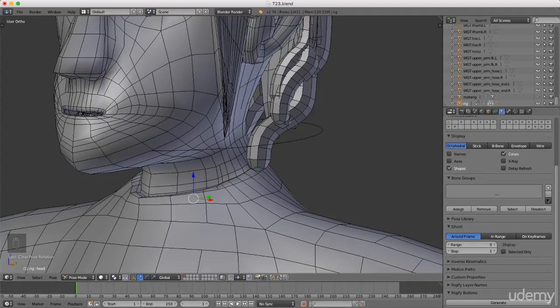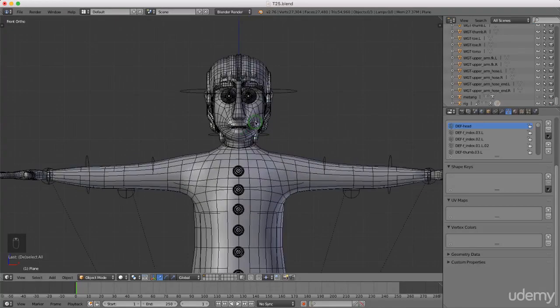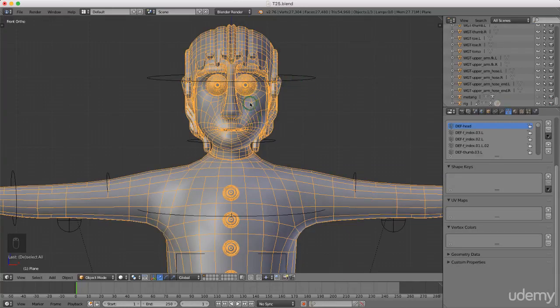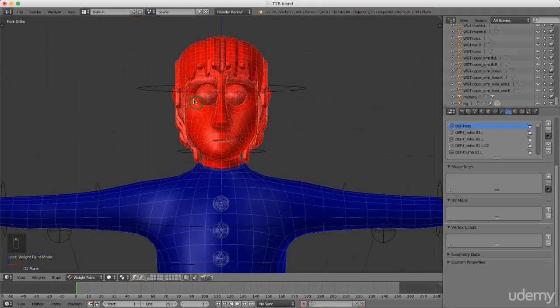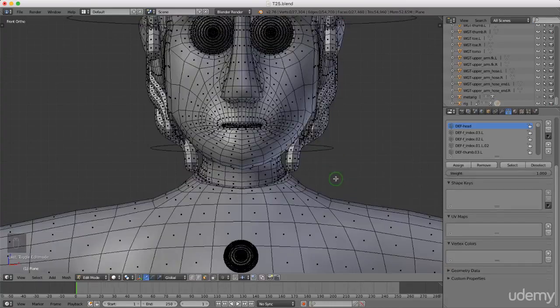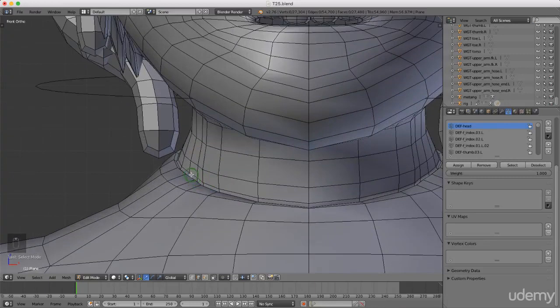Welcome back to the next tutorial. Today I want to continue where we left off and add a little more weighting to the neck control bone. Left-select the character, press Tab into Weight Paint mode — his head is currently fully weighted to the head control bone. I'll add a small amount of weighting to the neck area and reduce the amount from 1.0 to 0.5. Press Tab into Edit Mode, press Ctrl+Tab and select Edge mode, zoom in, press and hold Alt and select this edge loop, then Shift+Alt to select the next one.